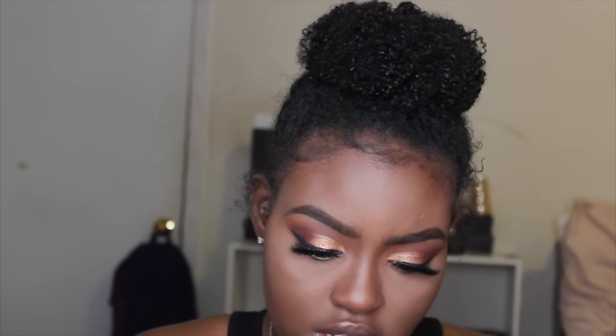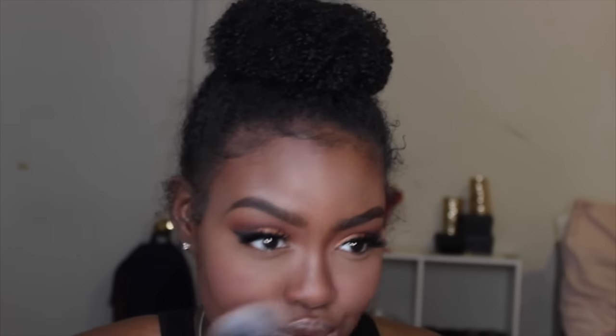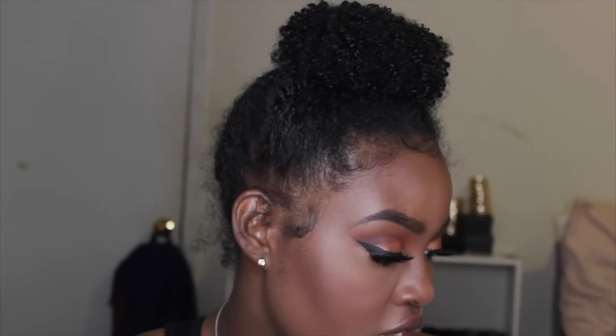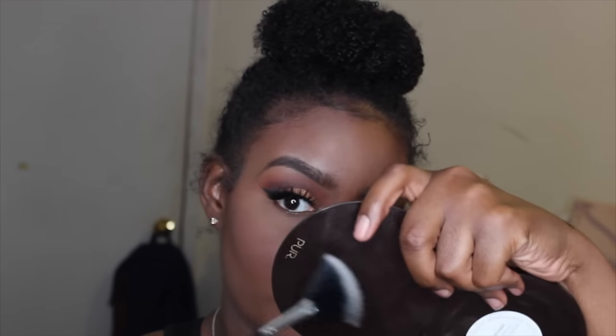For blush I'm using my Milani Romantic Rose Blush, which adds a soft pink color to my cheeks — I also like to apply a touch to my nose. To highlight my cheekbones I'm taking my Glow Together Gradient Matte Shimmer Bronzer Palette from Pure.